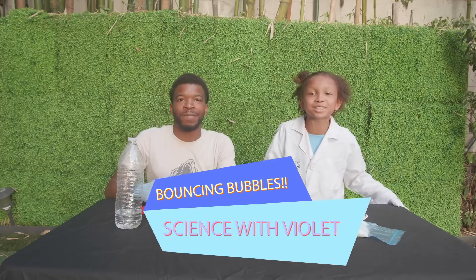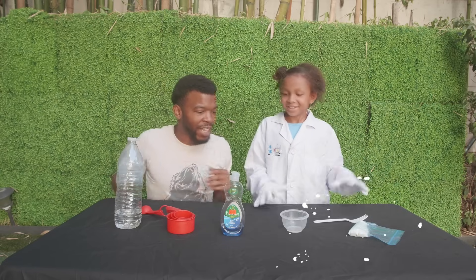What's up YouTube? Welcome back to Science with Violet. Today we'll be making bouncing bubbles. Okay, let's do it.